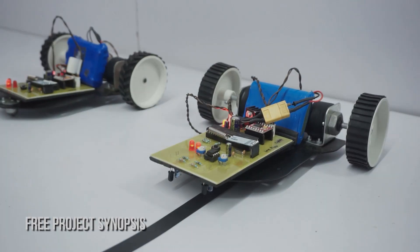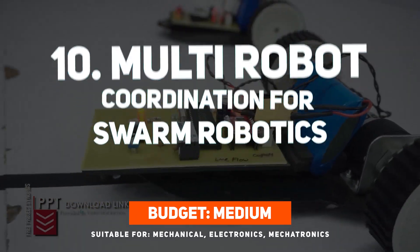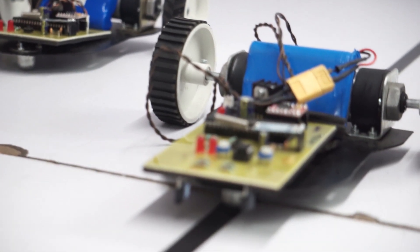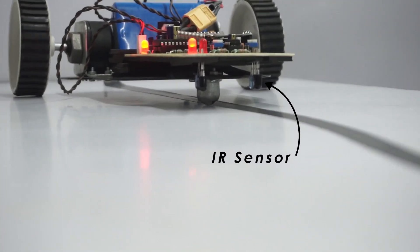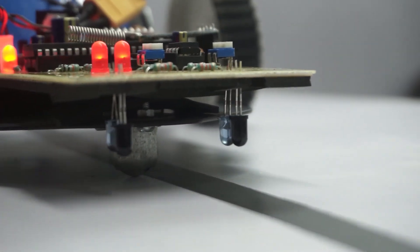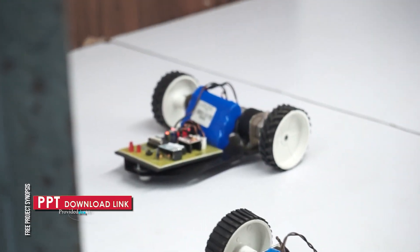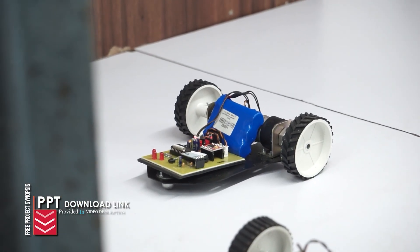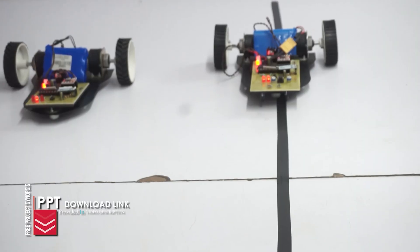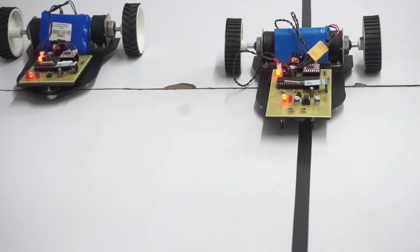Starting the list at number 10, we have multi-robot coordination for swarm robotics. Inspired by nature, this project shows how two robots can work like a team. Using IR sensors, the master robot tracks a route while wirelessly communicating commands to the slave robot, which copies the movements. It shows collective behavior where several robots coordinate without human assistance — a great way to learn about swarm intelligence and wireless communication.